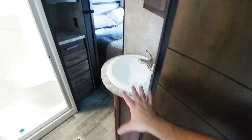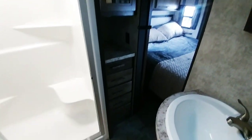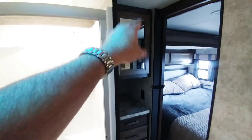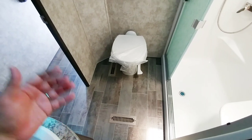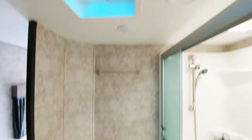Going into the master bathroom, it has a really nice door — I like that design on it. There's a corner sink with a medicine cabinet above it, and a lot of storage: five drawers, plus a storage shelf, and another cabinet right above it. One-piece shower assembly, porcelain toilet. There's a lot of room — a lot of width and tremendous depth, which is great if you're a taller or bigger person that needs the space. Of course, your fan as well.